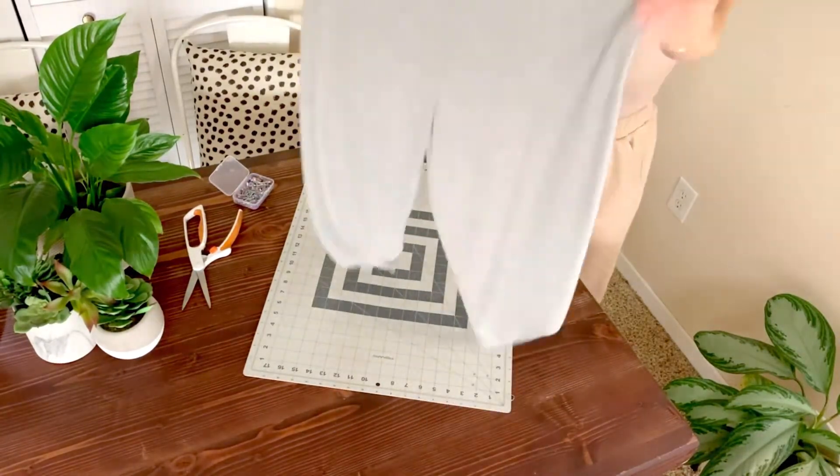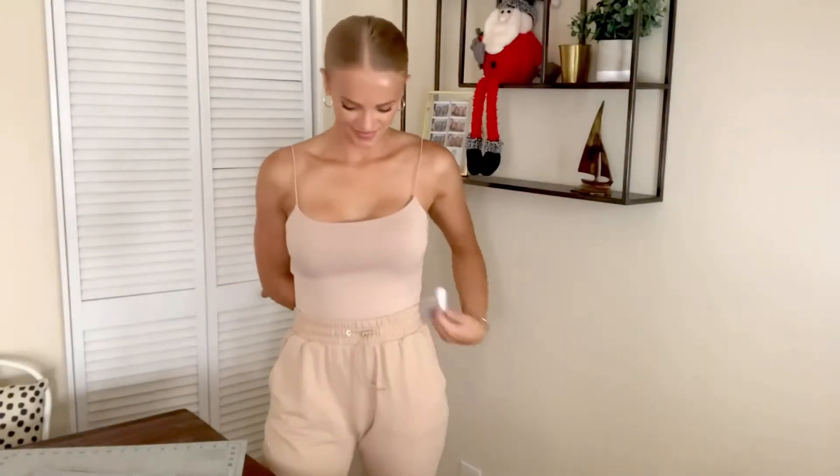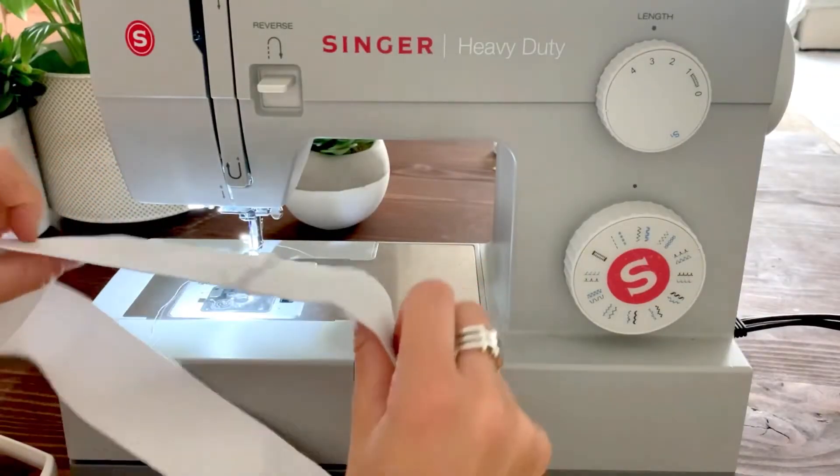You can try them on at this point if you want to make sure that they're fitting correctly. Cut your elastic so that it fits around your waist where you like your pants to sit, and then sew a zigzag stitch to hold it together. It should look like this.